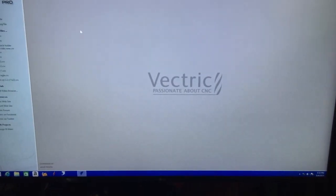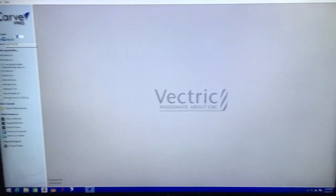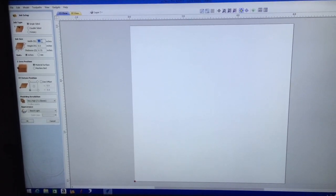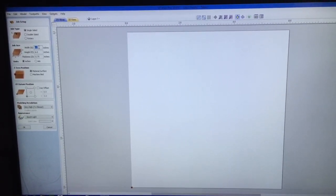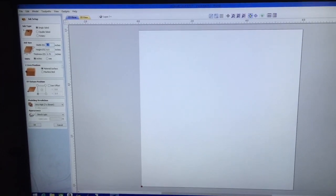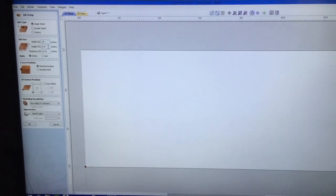We're going to go to VCarve Pro and create a new file. When we create our new file, the first thing that pops up is single-sided board versus double. We're not doing double or rotary. The width, if you remember, is 14 inches — I'm going to type that in. The height is 11 inches.